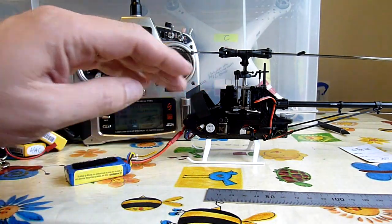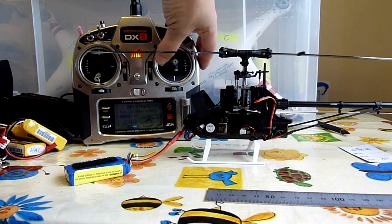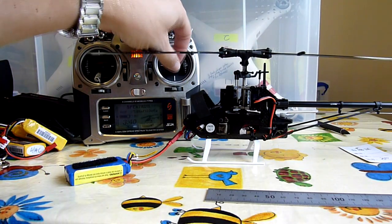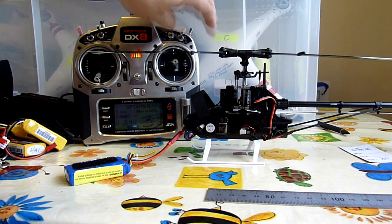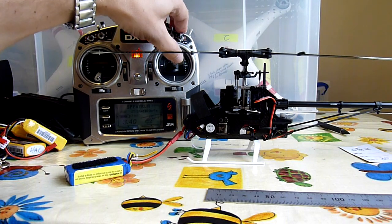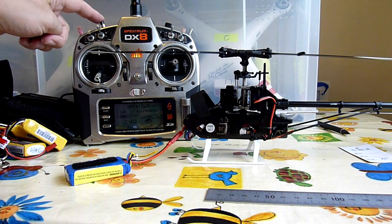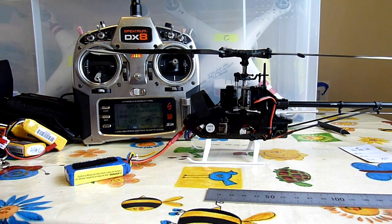My swash is actually tilted slightly forward and slightly to the left. So now if I do aileron, I can select this servo, and then select the rear servo and drop that down so that is level. Then go to that servo and adjust it up or down — drop that down. Okay, so that is now centred. Now if you hold down the bind button, you're snapping back into normal mode.